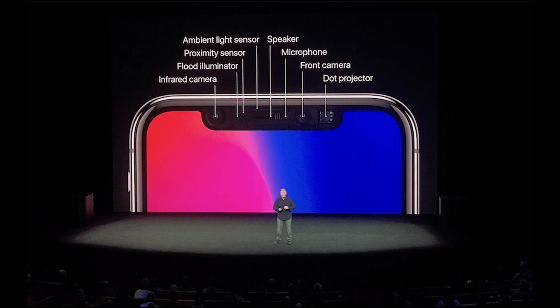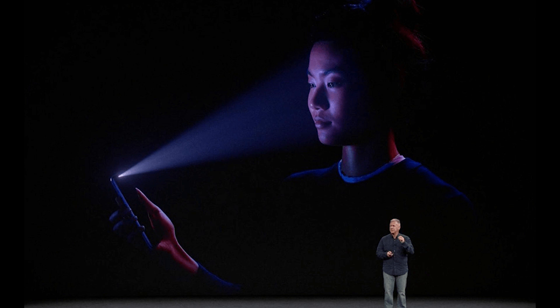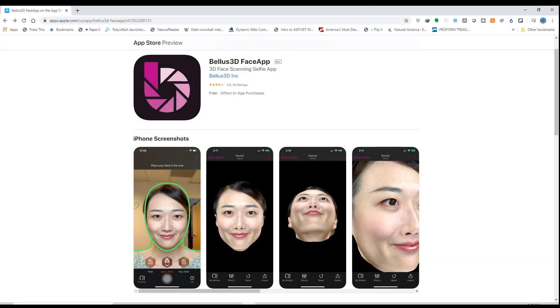So what you're going to need for this is an iPhone X or later. These models have Apple's TrueDepth camera, which combines an infrared emitter and an infrared camera to scan your face. You're also going to need to download and install the Bellus 3D Face app from the Apple App Store, and of course you'll need access to a 3D printer. In my case, I'm going to be printing this on an Elegoo Mars Pro Resin printer.